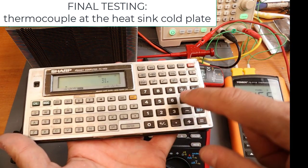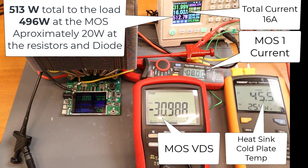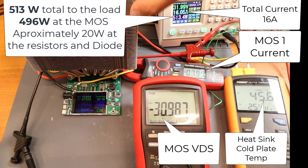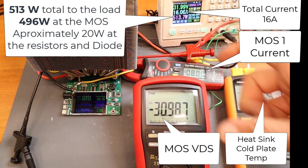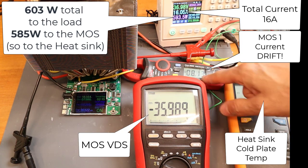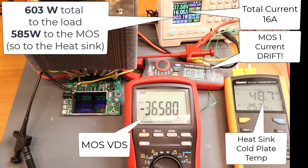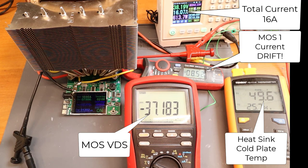We have at the MOSFET 31V by 16A — 496W at the heatsink. With this power we have a cold plate temperature of 45 degrees; there may be some small measurement error. The current balance is perfect: with 16A at the input we have 8A on one MOSFET and 8A on the other. If we increase the power, we will start to see a current drift, because the power is so high that it is easy to have a thermal runaway. I recommend this setup up to 500–550W. If you go to 600W you start to see some unbalance on the current.